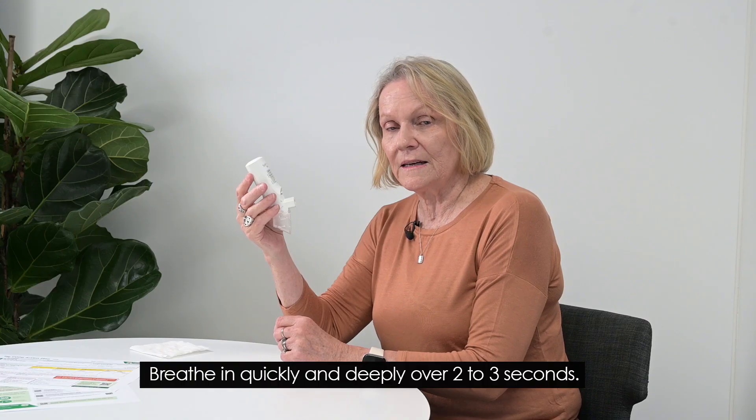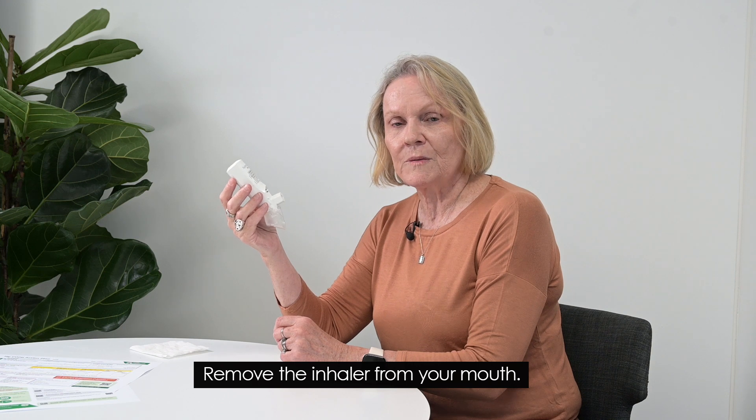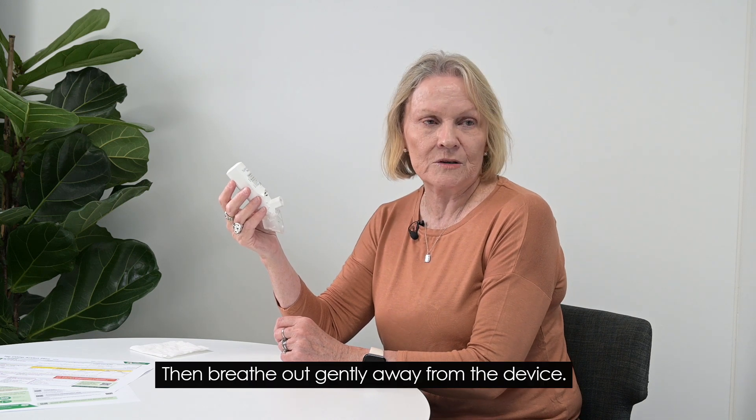Breathe in quickly and deeply over two to three seconds. Remove the inhaler from your mouth and hold your breath for five to ten seconds, or whatever's comfortable, then breathe out gently away from the device.